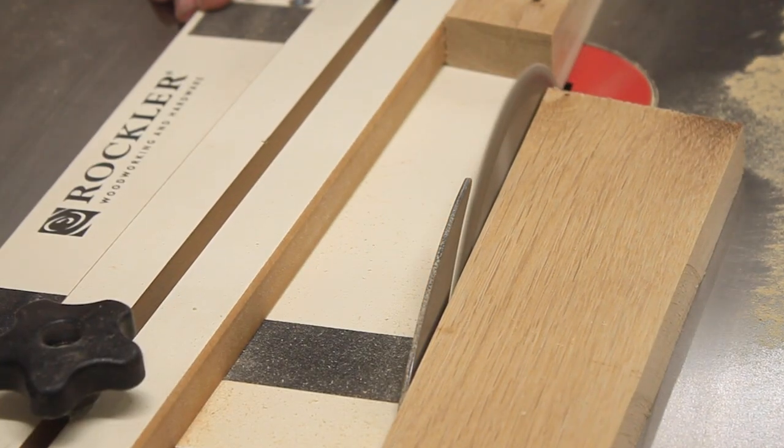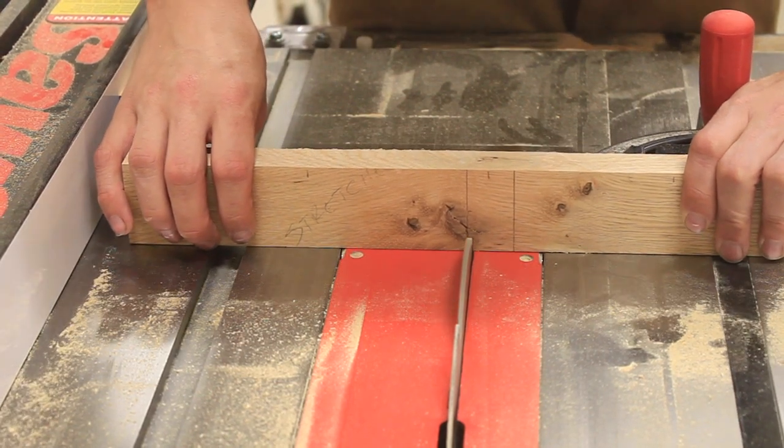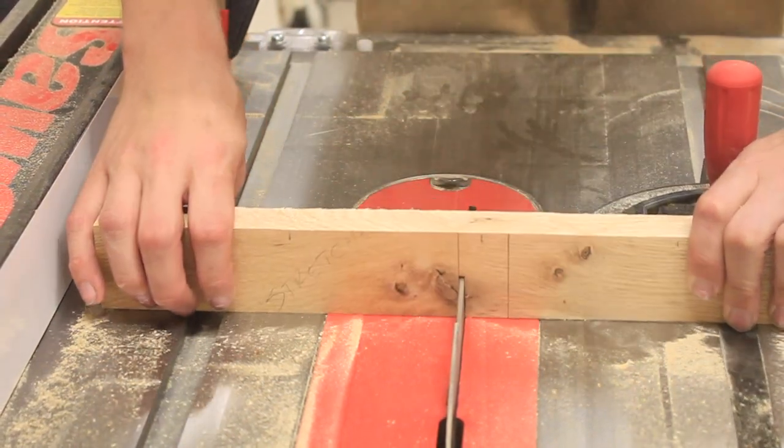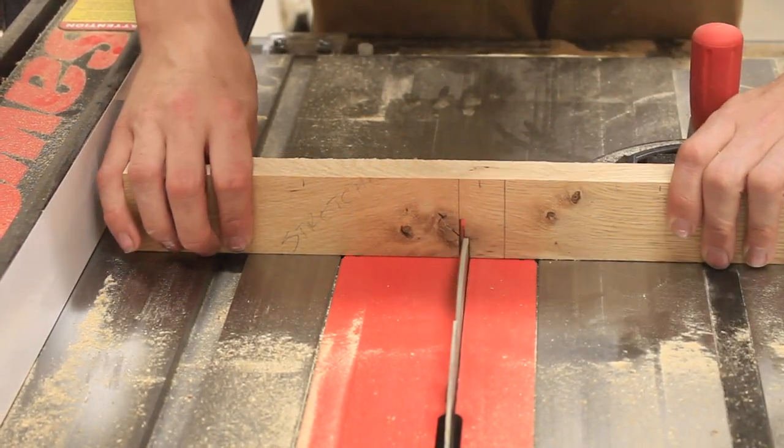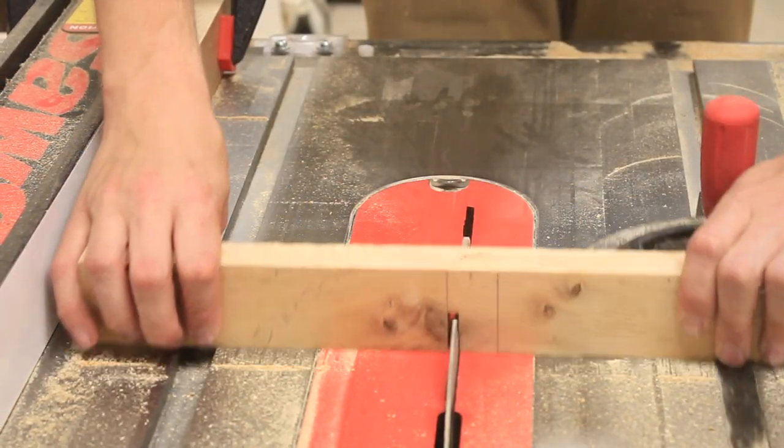The first set of joinery that I cut are my half lap joints that join my two stretchers together. You'll see I made a mistake here and I made my half lap joints just a tad too big — I'll show you how I fix this later on in the video.